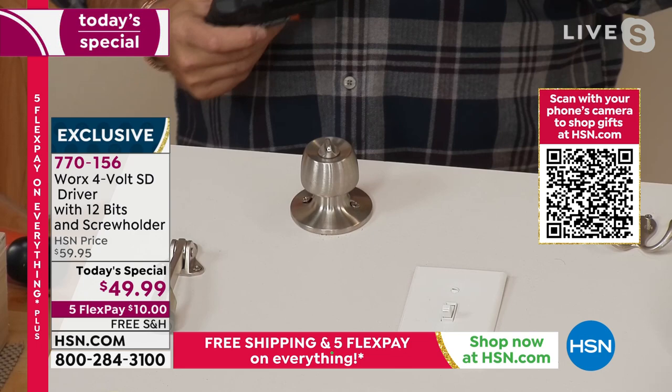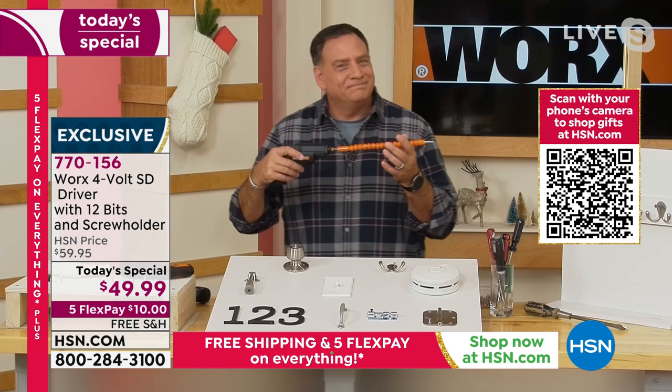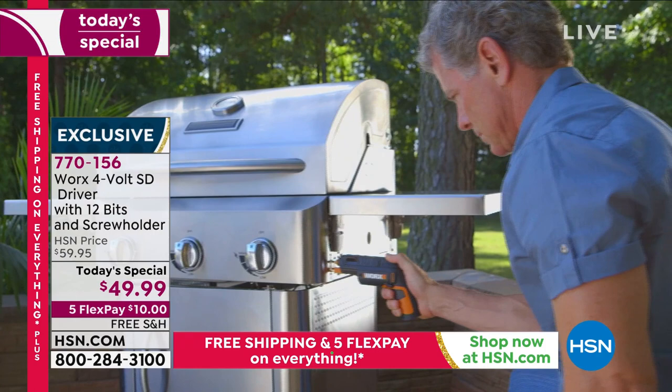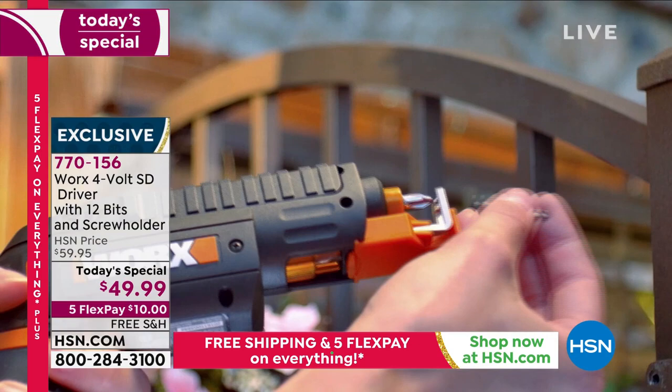I think I'm starting to get arthritis in my wrist, and I'm not having to twist anything and put that pressure on my hands. The SD driver does it all for me. That power was for outdoor — for building the shed. For 95% of the chores we have to do around the home, this is all the power you need. I've cracked many switches, outlet covers, cracked the wood, because it didn't have that type of control.